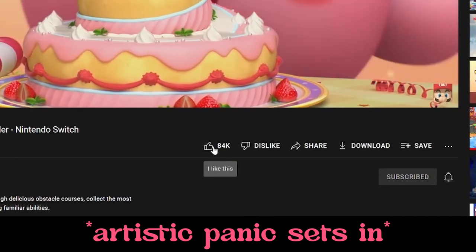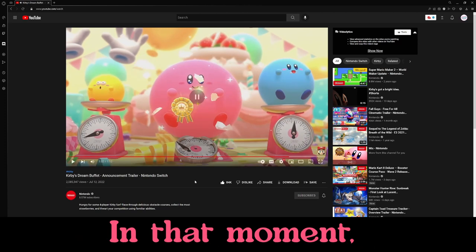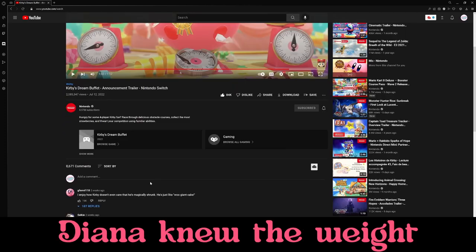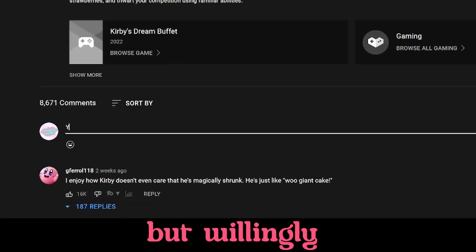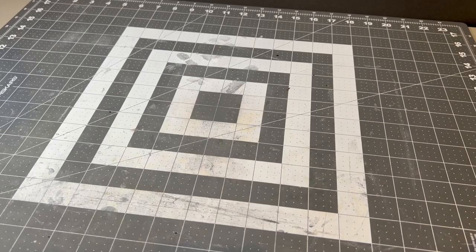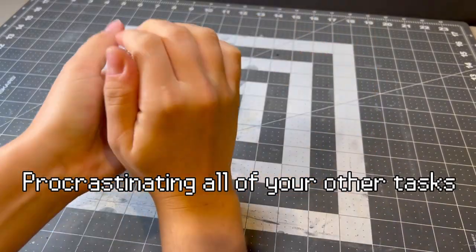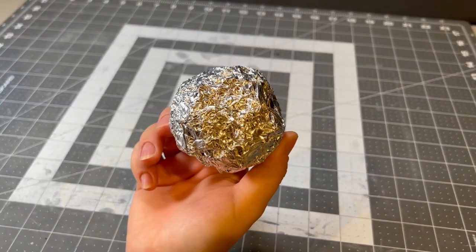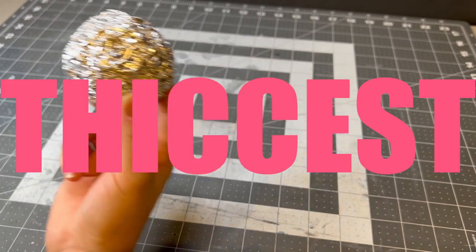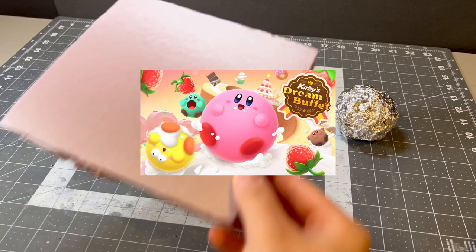Oh my god, it's so cute. It's dessert themed. All right, this is the most replayed moment. Let me just see what all the fuss is about. In that moment, Diana knew the weight of the task ahead of her, but willingly walked into the fire knowing it was the right thing to do. Hello everyone and welcome back to procrastinating all of your other tasks by watching crafting videos online. This week, we are sculpting the fattest, thickest iteration of Kirby I've ever seen from the new game, Kirby's Dream Buffet.